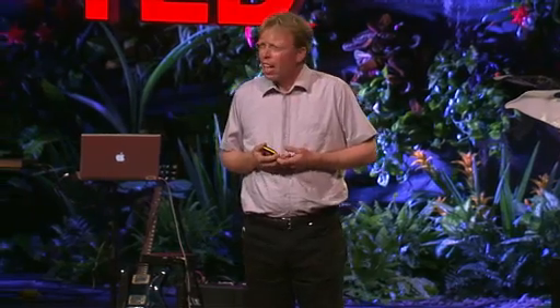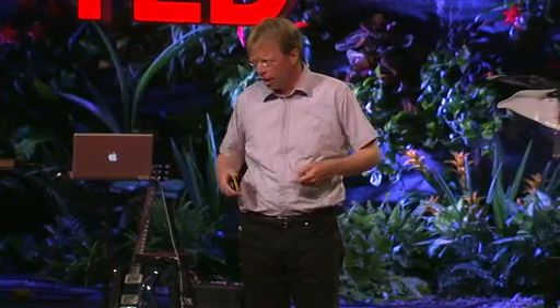So now I'd like you to fasten your seat belts and watch carefully. We'll try it — let's fly the smart bird.